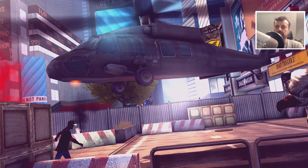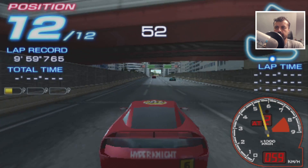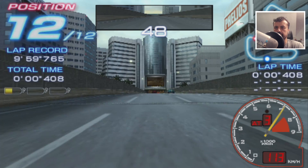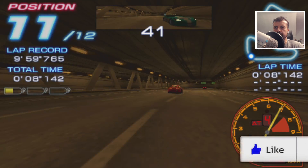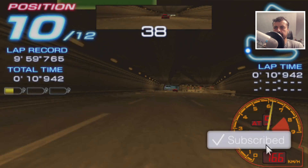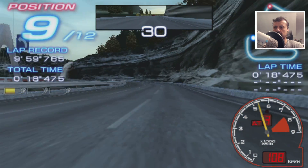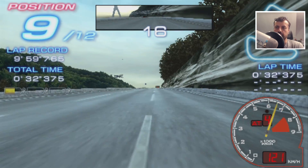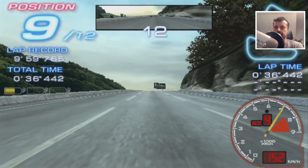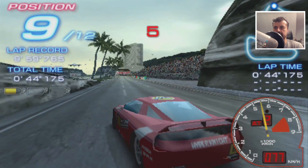Now testing PSP emulation with Ridge Racer 2. It seems to be performing okay, though the sound is a little choppy so it may be struggling there. You'd never buy a cheap box like this for serious gaming — it's really just for the odd casual game. Old school 8-bit and 16-bit emulation should be absolutely fine on this box.